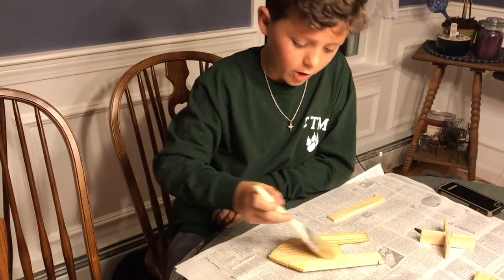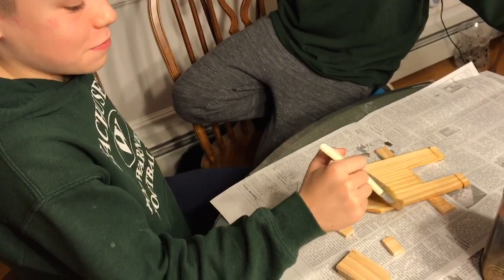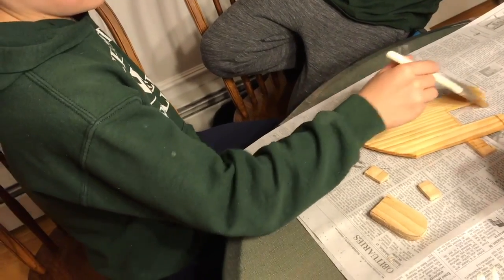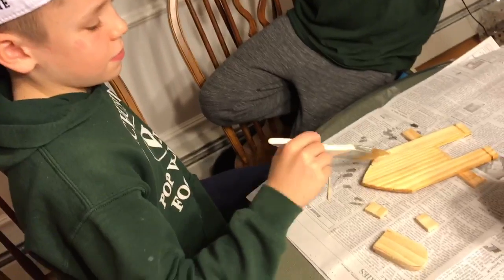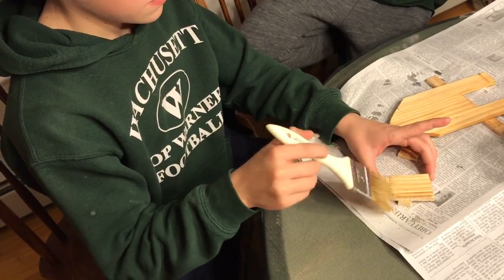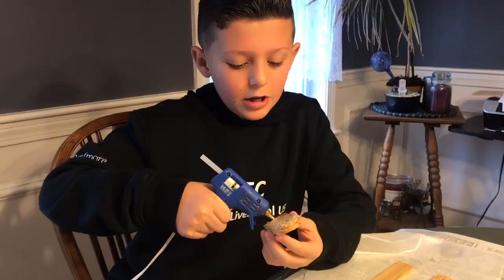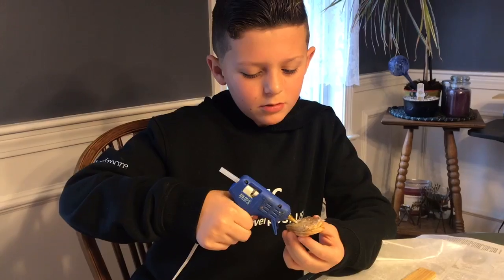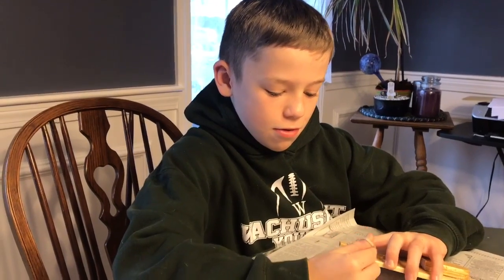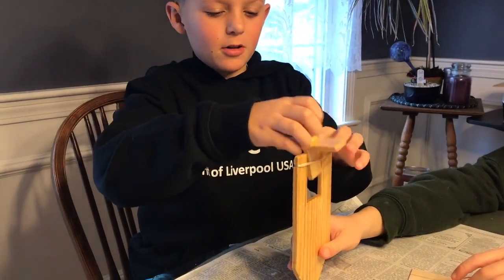We decided to apply polyurethane to make it waterproof. I am gluing a decoration onto our boat. Right now I'm putting the elastic band on for our propeller. Right now I'm putting the propeller onto our boat.